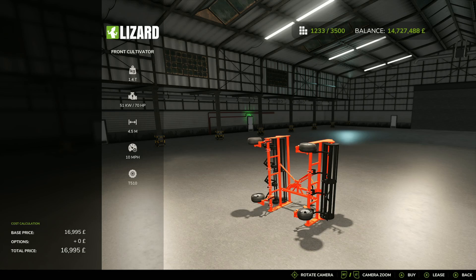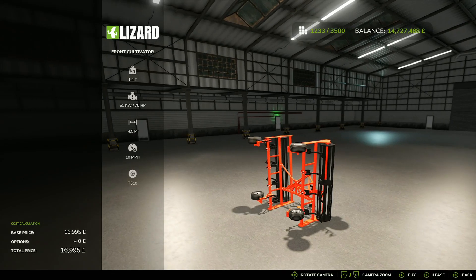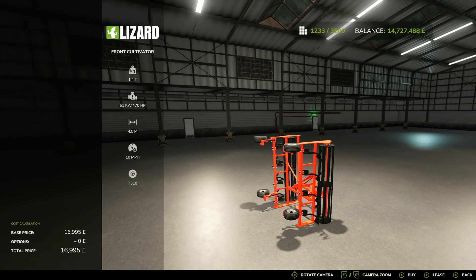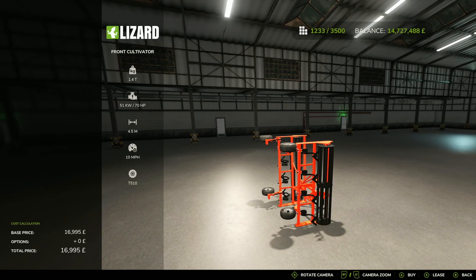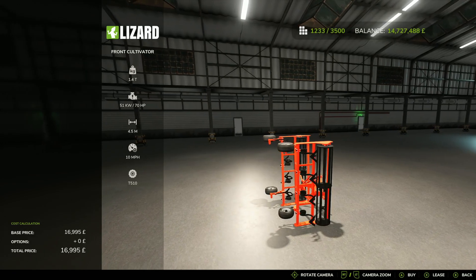Once the Giants engine comes out, that's when the modders can really start getting to work. But today we've got the Front Cultivator by DNI Yonpoofed. It's 4.01MB on the download and you're going to find it under Soil Cultivation and Cultivators. It's got a 70hp requirement for your tractor, 4.5m working width, 10mph working speed, and it's going to cost you a touch under £17,000.